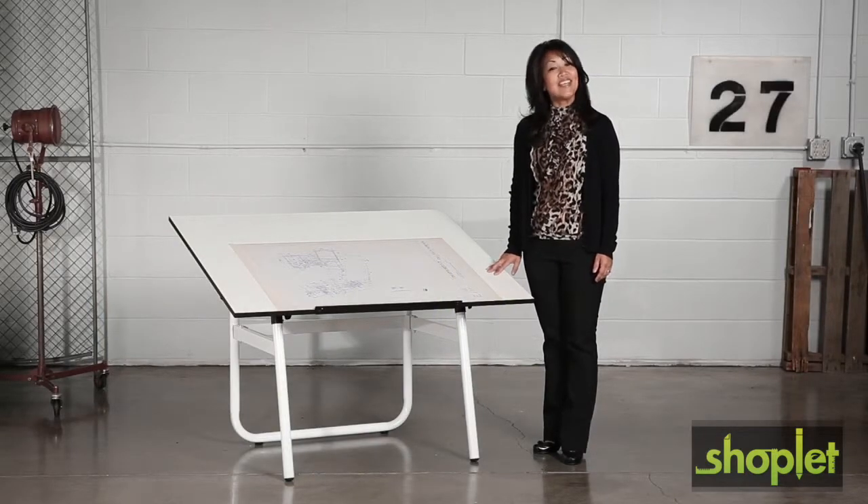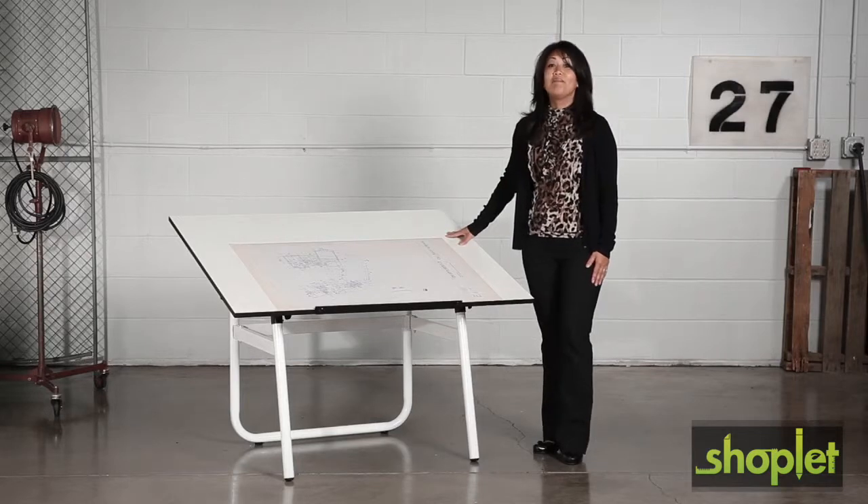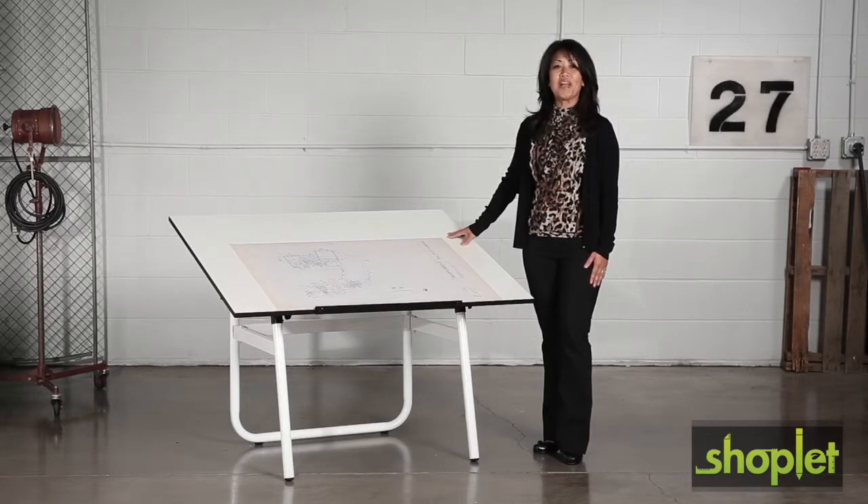Hi, we're back with another me moment. Today we'd like to talk to you about Safeco's Horizon Drawing Table. Make space for the new ideas with the Horizon Drawing Table.